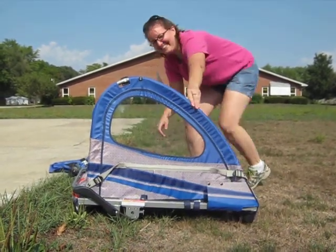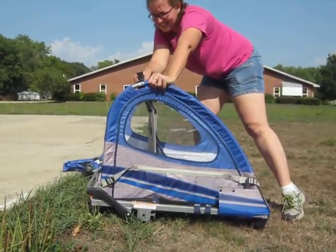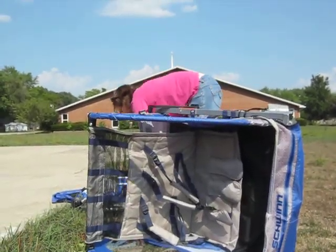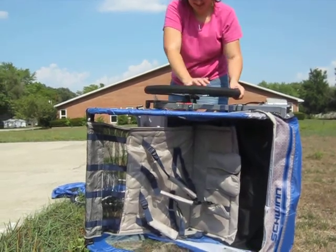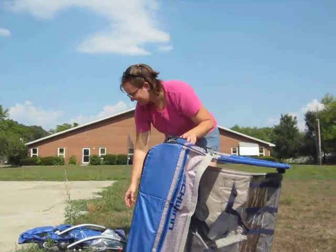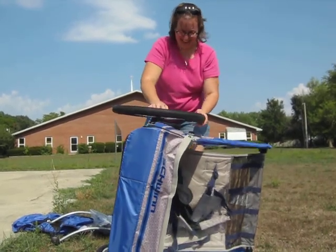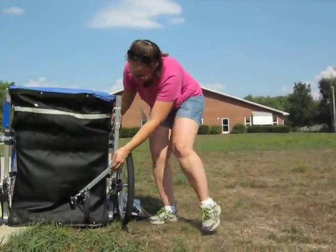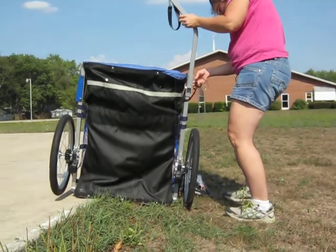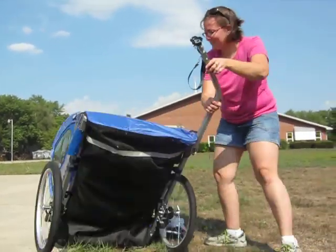This is like speed assembly. You turn it this way. You need help, Dad? You need help? I'll be right back. Alright. Ready to hook to the bike.